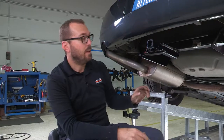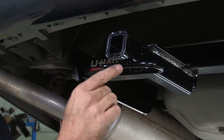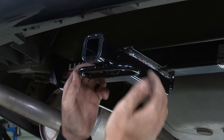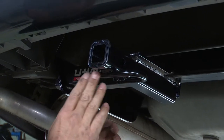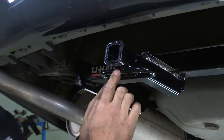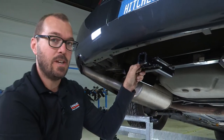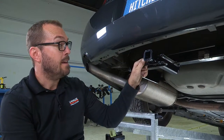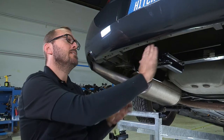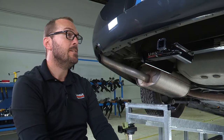With our hitch in place we can see a couple of the features here: the inch-and-a-quarter receiver tube with this reinforcing collar welded upon it, our pin hole here to secure whether it's a ball mount or accessories like cargo carriers and bike racks, and then this welded chain stay that's going to allow us to loop any kind of security chains or trailer safety chains through that. A really nice clean installation that's tucked under and a good ways back of our rear fascia — a very nice hitch.